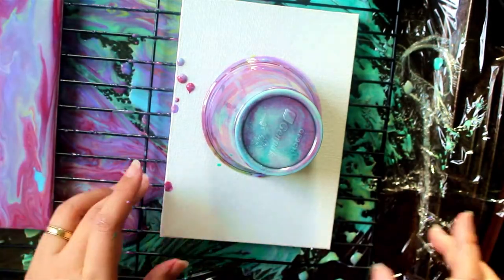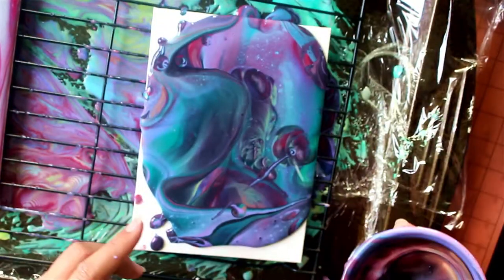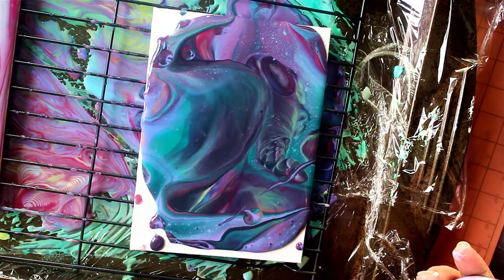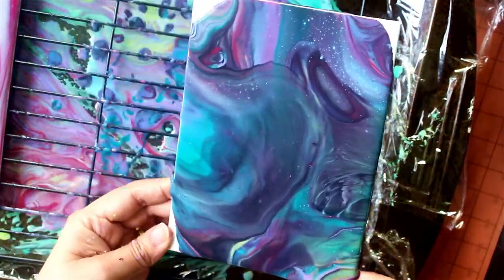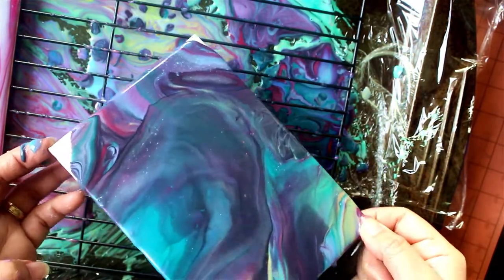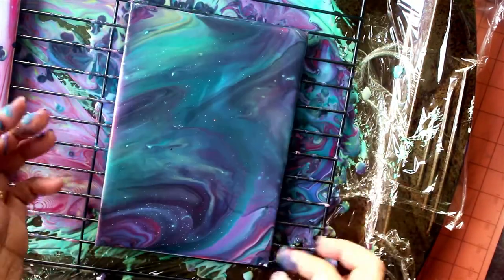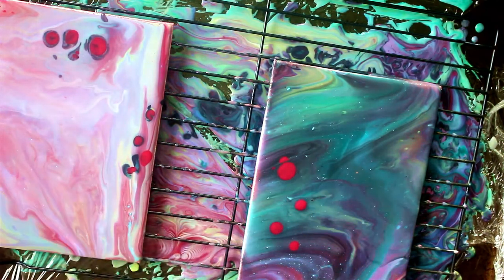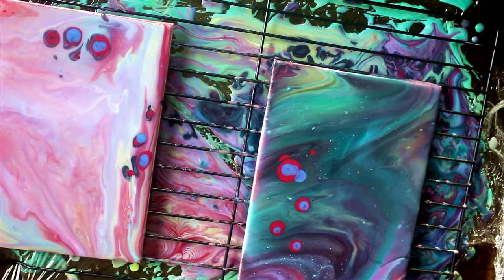Don't be too intimidated by this process. If you think this is too fussy or too labor intensive, you don't have to make your junk journal this way. You can just paint or draw on your canvas panel for your cover, or do any intuitive painting — just splash wherever you want. Or you can cut scrapbook paper for your journal pages. I'll demonstrate it but it's optional. I'm just showing you some alternatives and hopefully it can inspire you to create something unique using materials you have in your own house.